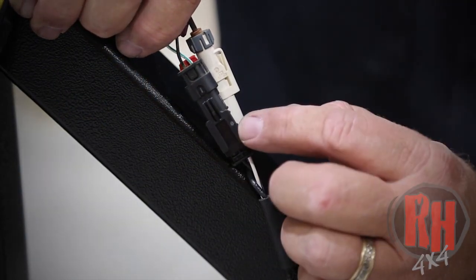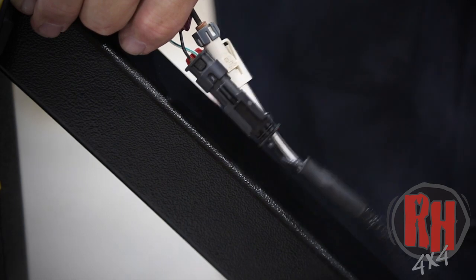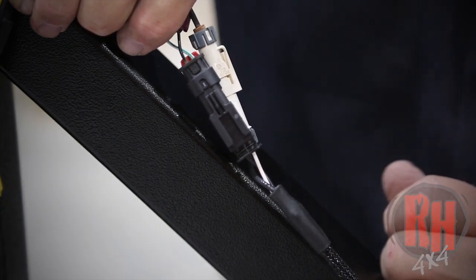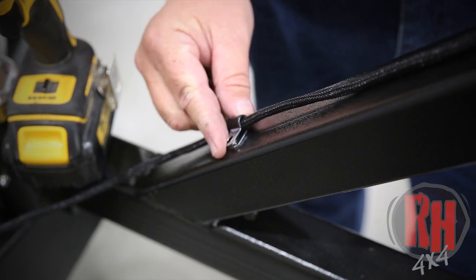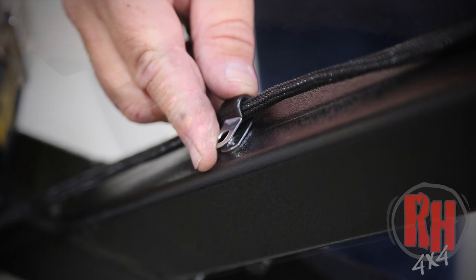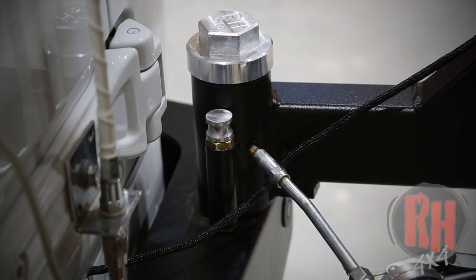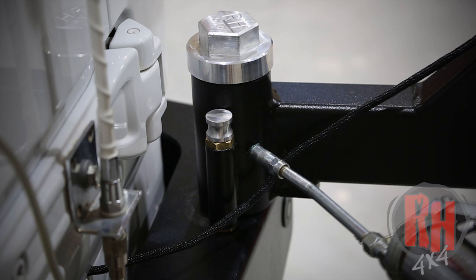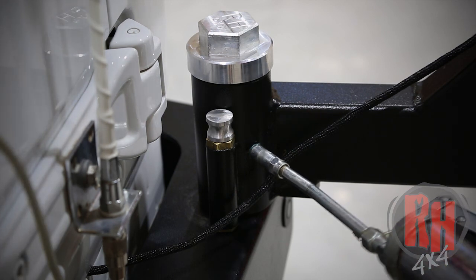Now go ahead and take a grease gun and fill the hub completely full of grease. The idea is that if you keep it full of grease, you will not get moisture in there which will ruin the bearings. If you do ruin the bearings they're available on our website or you can call us — it's not a big deal. But if you fill it full of grease and keep moisture out, the bearings will last forever.